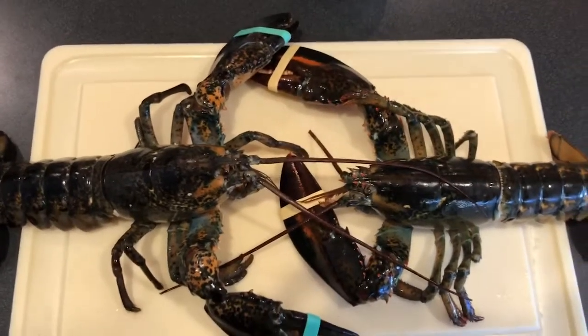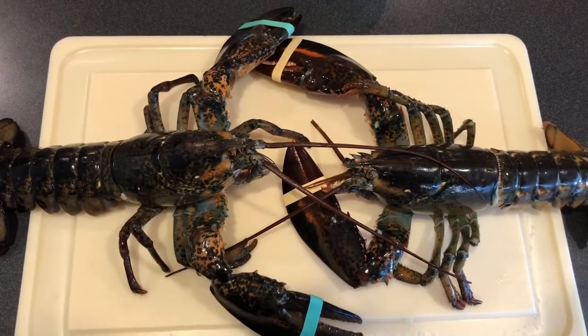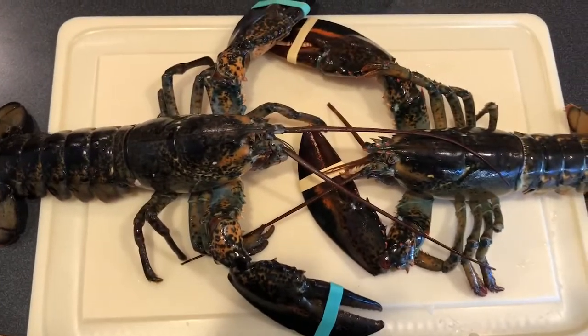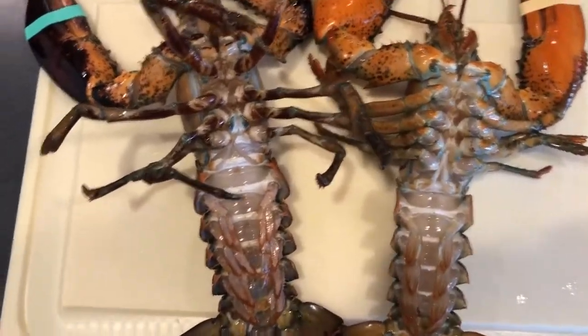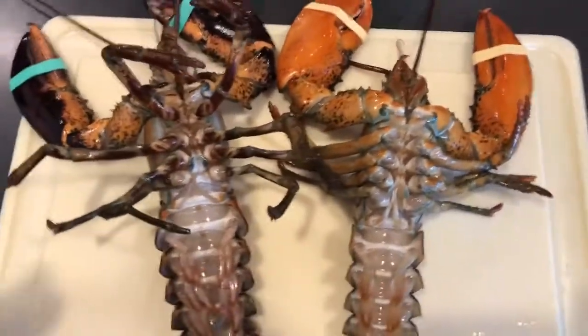Today I'm going to show you the difference between a male and a female lobster. And no, it's not the color of the bands on their claws. First you want to just flip them over. They pretty much look the same — one's a little bit darker than the other one, one's orange — but that's not how you tell the difference.